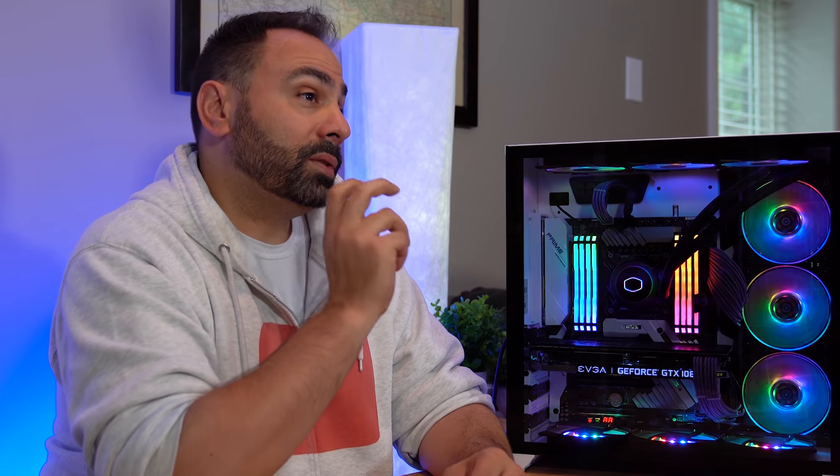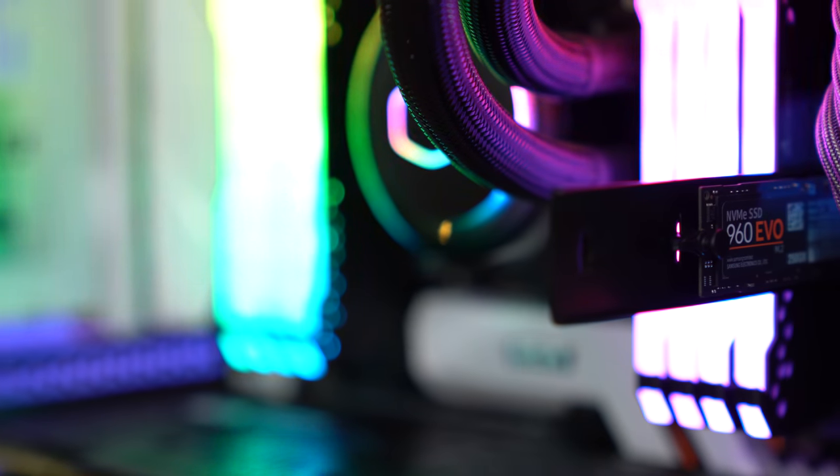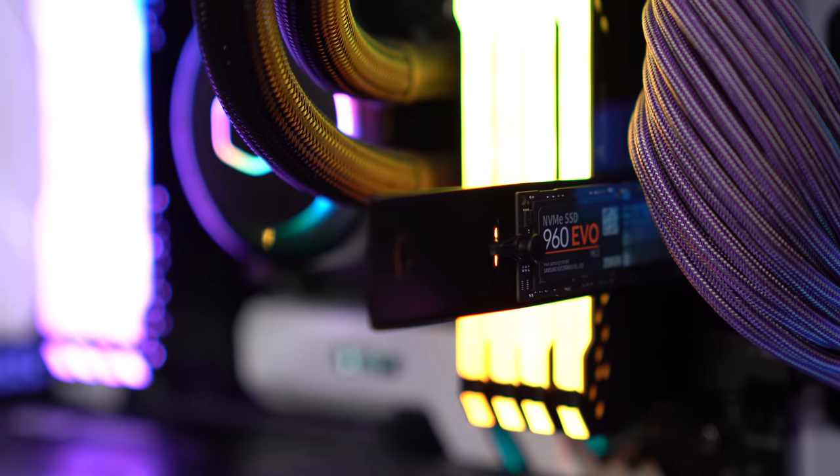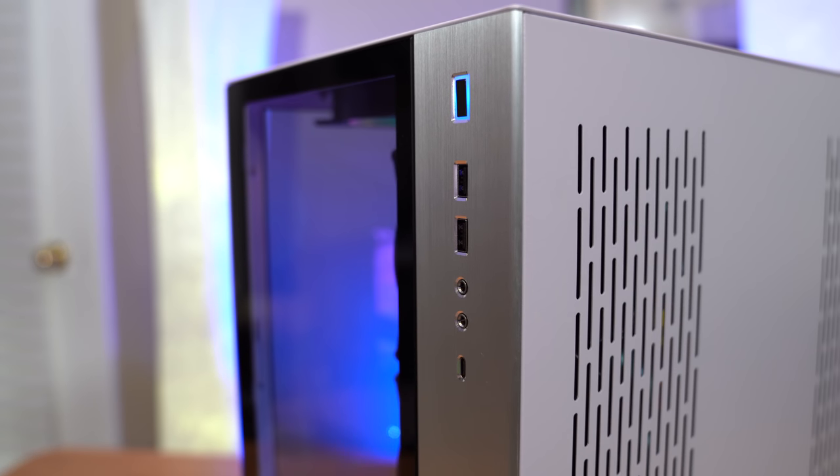To summarize the rest of the build: the only storage in this box is two Samsung 960 Evo M.2 NVMe SSDs. One is underneath the chipset heatsink with an M.2 heatsink, and one is on an M.2 riser card. There's a one-terabyte OS drive that holds most of my programs, and a 250GB scratch disk. I've offloaded all of my main storage to a 20-terabyte RAID array that plugs in via USB-C, which simplifies the build process — no SATA data cables, extra power, or multiple hard drives to mount.